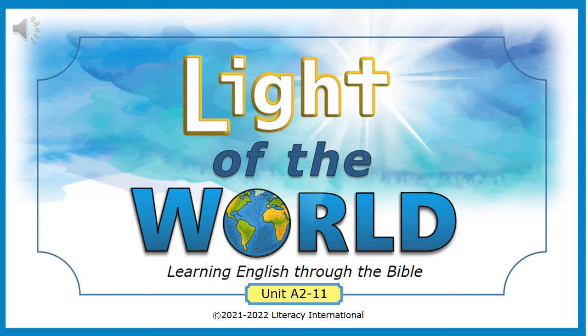Light of the World, Learning English Through the Bible, Unit A2-11. Copyright 2021-2022, Literacy International.